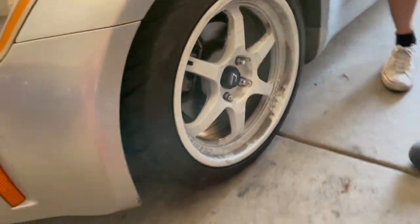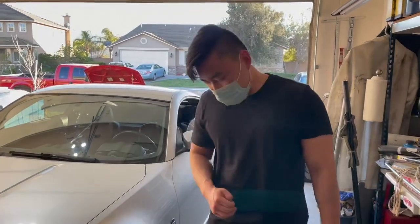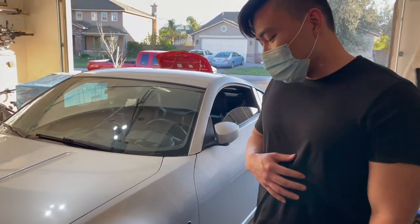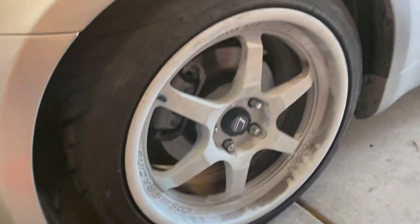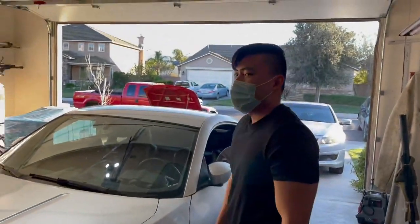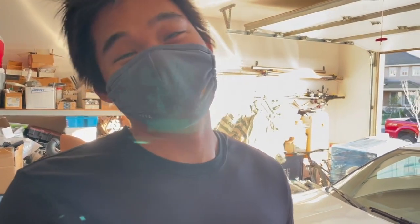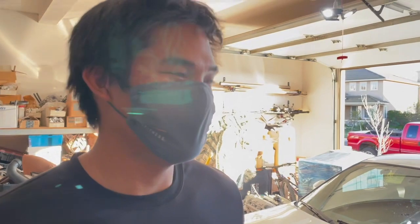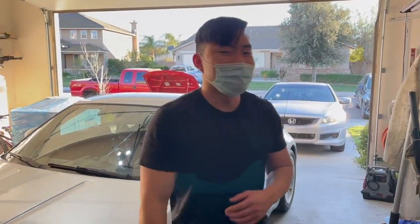Two of the studs are back on — it should be good to send it now. You can see it's a little dusty with brake dust but it's good. Shout out to ABC Garage, shout out to Adrian — even though he was at the gym, Calvin had to film this. We're good to go — see you guys on the track!